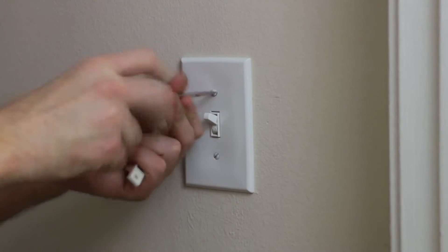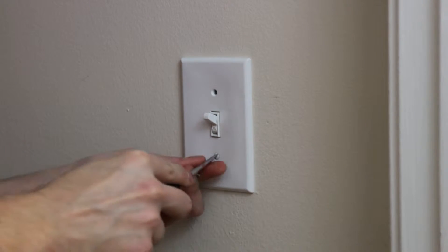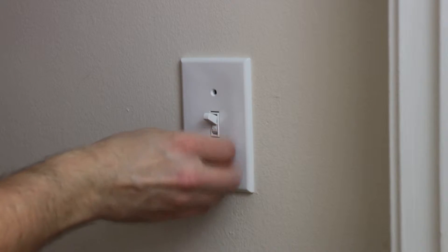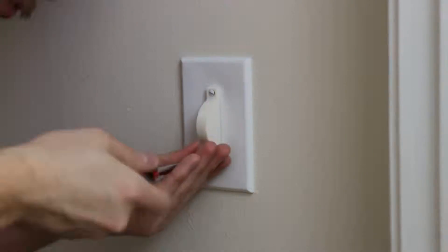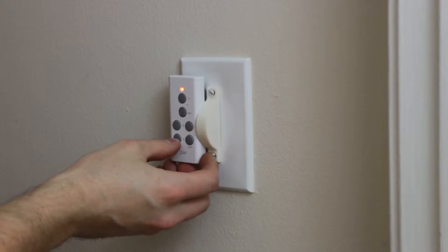Now that the 3D print is done and the light controllers are plugged into each outlet with each light, I am now going to take the screws off of the switch panel, then I'm going to attach the switch blocker onto the light switch. Next I'll velcro the remote light controller to the actual switch plate.